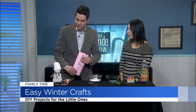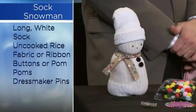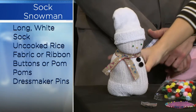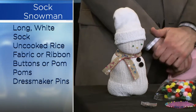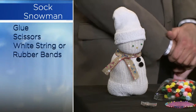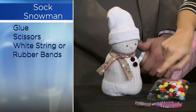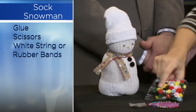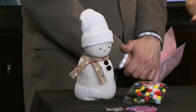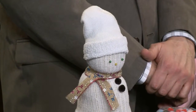So this guy right here is the sock snowman. I have a great video on my website on how to do it — it's like a minute long, takes super quick. But if you have a sock that doesn't have a mate and you have one white sock left over, you can use it. He's filled with rice — a bag of rice — and he's just tied off with rubber bands. This is the foot of the sock, so I ended up cutting the sock in half and filling him. You use pushpins for eyes. You can use real buttons or pom-poms for the buttons here. And this was Christmas wrapping paper ribbon that I had left over for the scarf. If you have real ribbon, you can certainly use that.